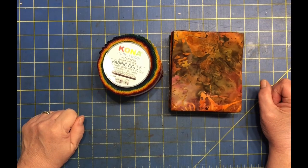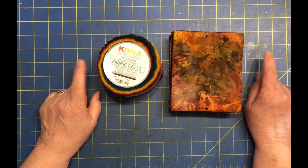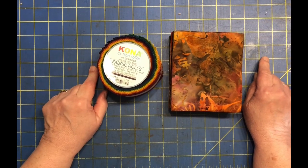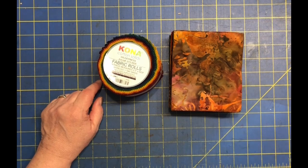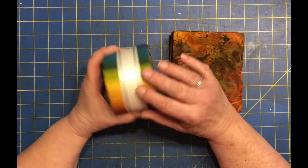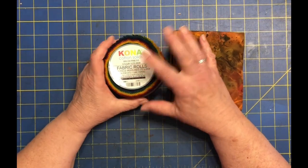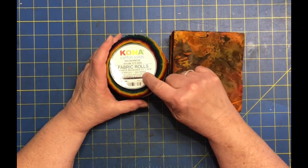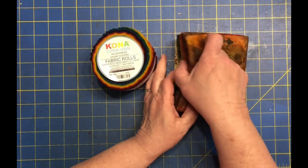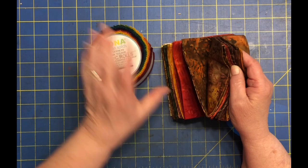Hello, welcome to my channel. My name is Lisa and today I'm going to create the cover for my fall journal that I've been dying to start. What I have is I found this roll of Kona solids — I would call it a rainbow, but it's more like a fall rainbow of colors called Wilderness. They are two and a half inch strips, and then I've got this collection of batiks that are some beautiful fall colors.